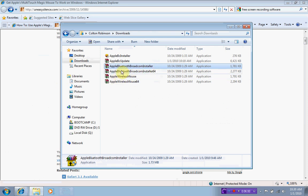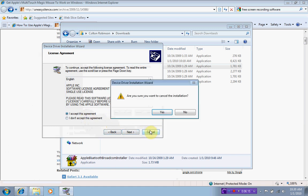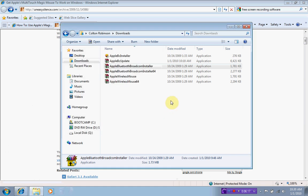I first installed the Apple Bluetooth Broadcom installer, because that updated my Bluetooth. I just double-clicked it, it came up fine, I agreed to it, and it installed fine.